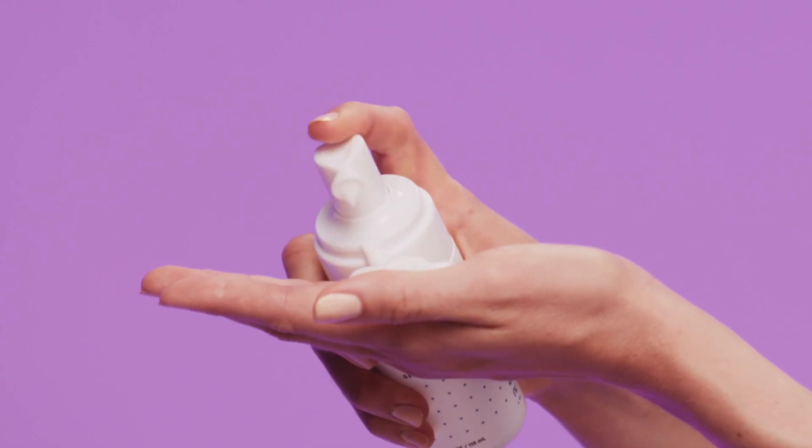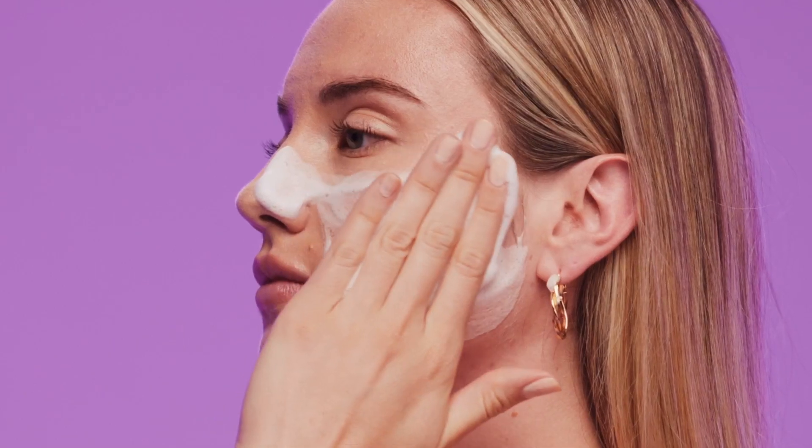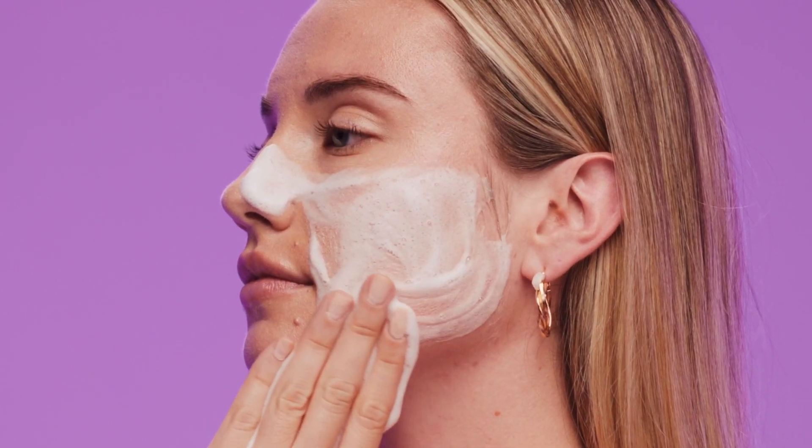Before you begin your LED treatments, cleanse your face with the Renew Hydrating Foam Cleanser and spritz the Renew Calming Facial Spray on.